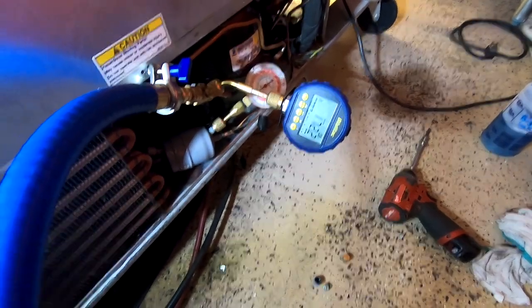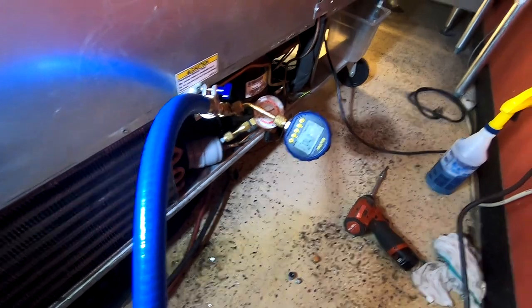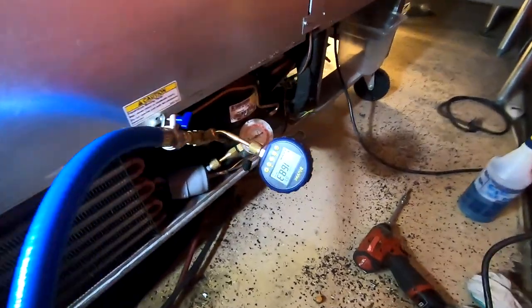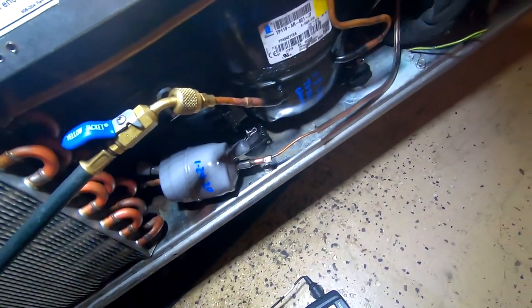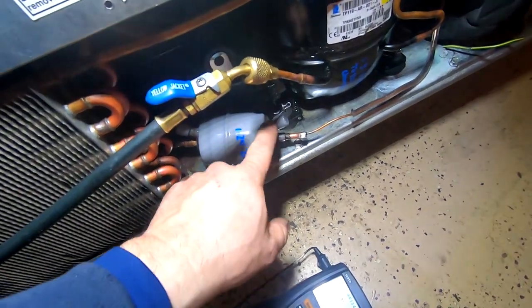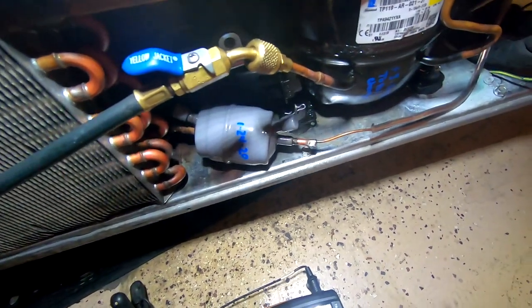We've pulled down pretty low on the vacuum — dialed it off once or twice — just getting the last bits of air and moisture out of it, and we're going to go ahead and get her charged up. It's actually running pretty good. My head pressure was around 135 to 140. I had my stubby gauge on there and ended up taking that off. Got it all back into place — this is easier to get to now.